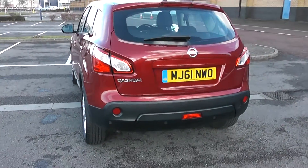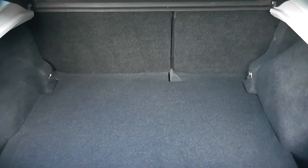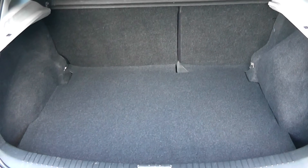Going inside now, starting with the boot. There's a decent sized boot space with a 60-40 rear seat split for the eventuality you need to pop these down to accommodate some extra luggage. There's a courtesy interior light to the left hand side as well as additional storage underneath.